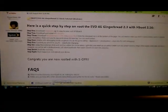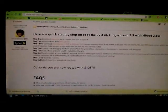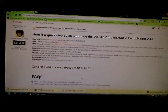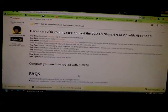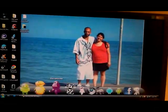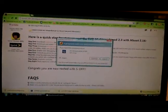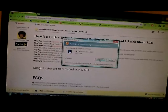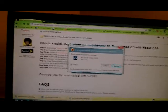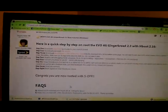Now that the HTC drivers are downloaded, click on them and open the installer, because you're going to want to install these drivers. Some people already have them installed — I just reinstalled them; I didn't know if there were newer ones or not. Just go through the motions and install the drivers.